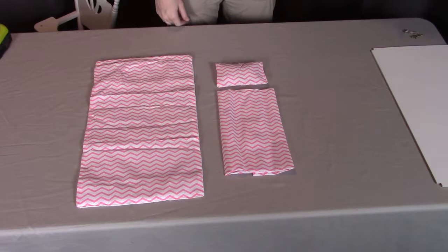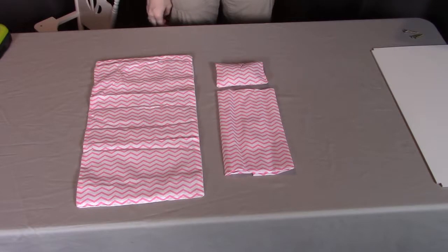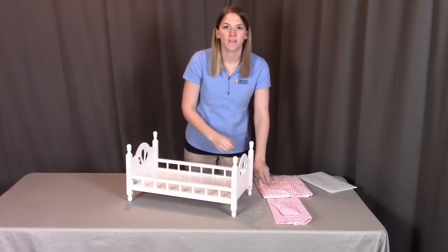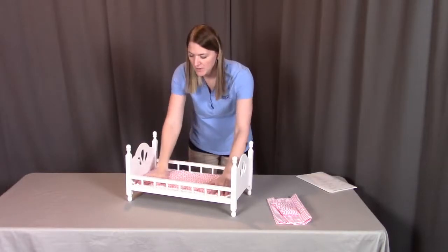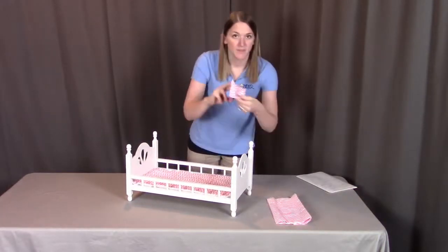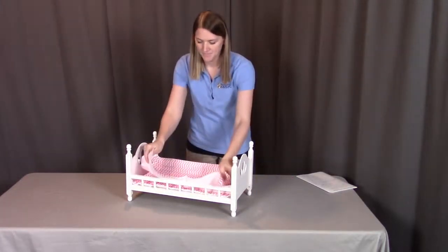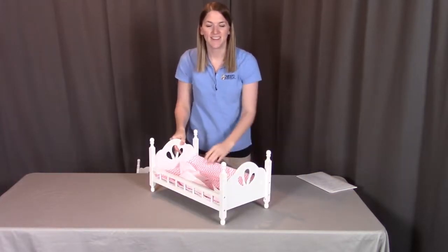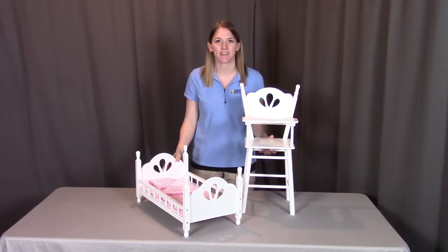For step eight, you need part B6, B5, and B4, which are the fabric pad, fabric pillow, and fabric blanket. For the last step, you're going to be putting all of the accessories into the bed. First, we're going to put down the padded piece, which will serve as the bottom fabric pad of the bed, then the fabric pillow, and lastly the fabric blanket. And you are all set. That concludes the assembly for the English Country Doll High Chair and Bed Set. Remember, if you have any questions or concerns, please contact Badger Basket as shown in the next clip. Badger Basket thanks you for watching and enjoy.